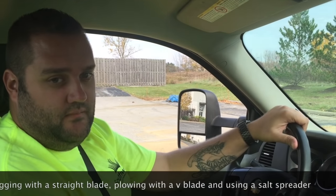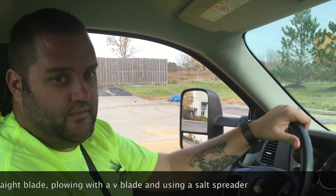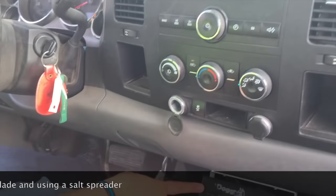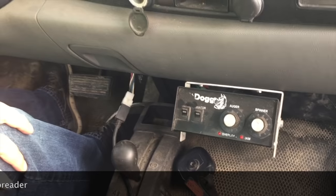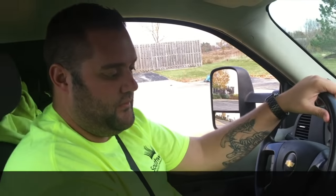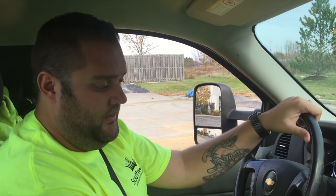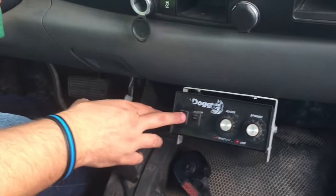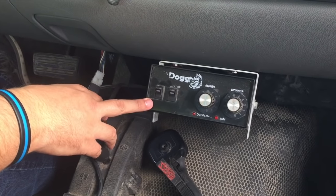Next up we're going to talk about the salt spreader and cover salt spreading in a commercial parking lot — the salt spreading application. The truck we're in right now has a V-Box salt spreader. It's a salt spreading unit that sits in the back of the truck and is attached to an electric motor and a spinner, as most salt spreaders do. Ours is a Salt Dog. Every truck that has a salt spreader has an operational control box inside.